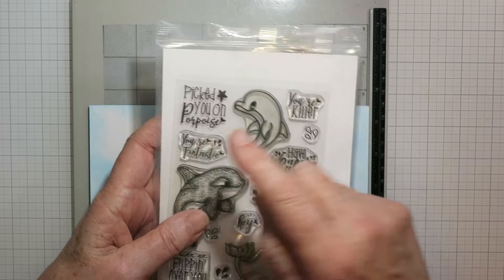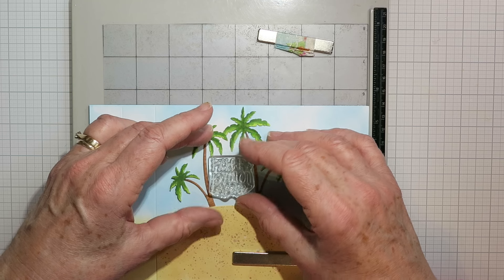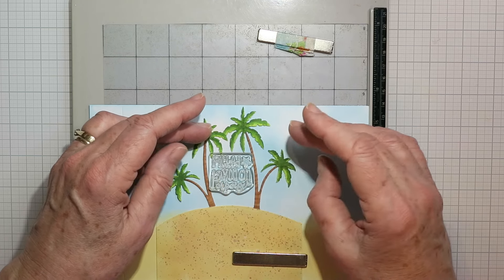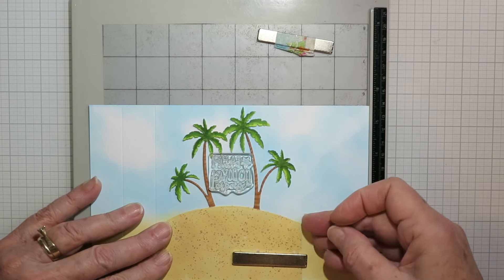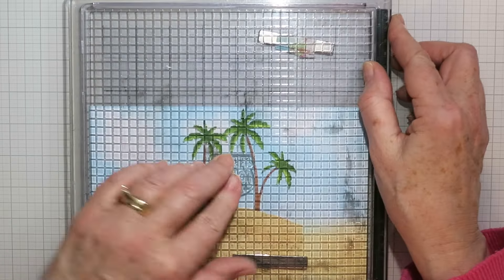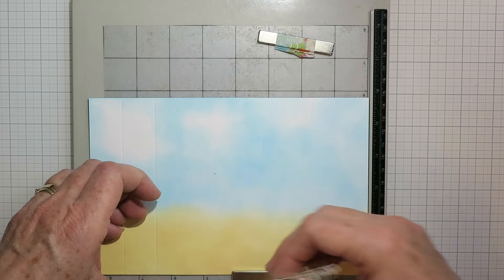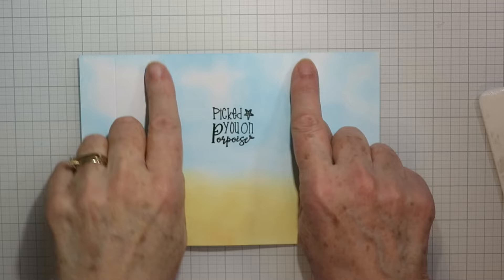I learned my lesson from the first card and I'm going to stamp my sentiment now before I start sticking everything down. I've just positioned my island there and I've got that Picked on Porpoise sentiment. I'm tucking it in between the trees, putting it in my stamp positioner, lining everything up, and then I can pick it up with the stamp positioner, remove the trees, and stamp it down onto my card base. This was much easier than what I did in the first card.